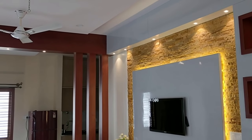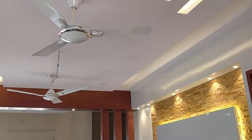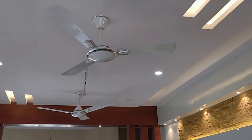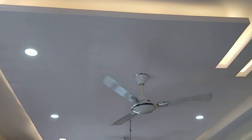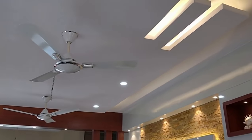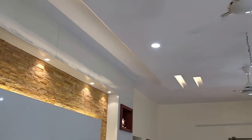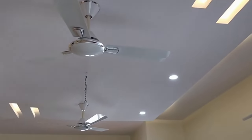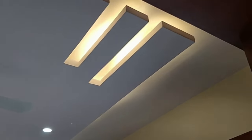Let's turn on the false ceiling lights. Now we have just turned them on — this is how the entire false ceiling looks. This is how the entire false ceiling work is done. If you like this video please subscribe to the channel for more wonderful videos, and I hope this video was helpful — thank you very much.